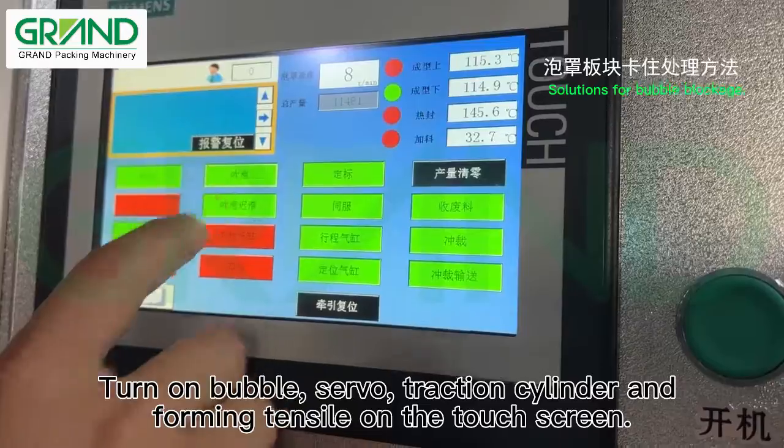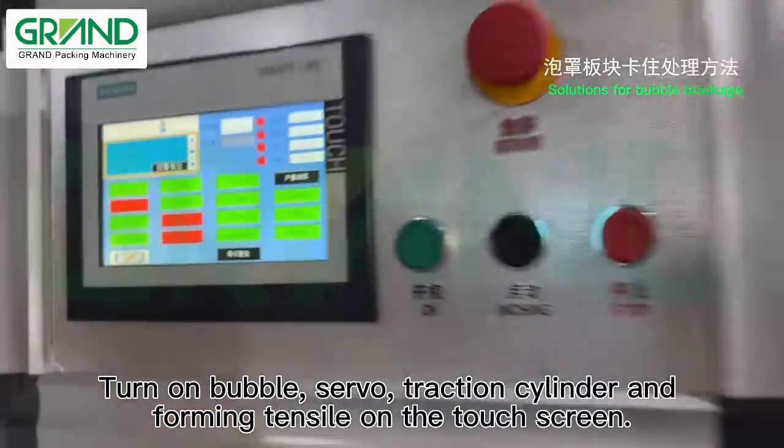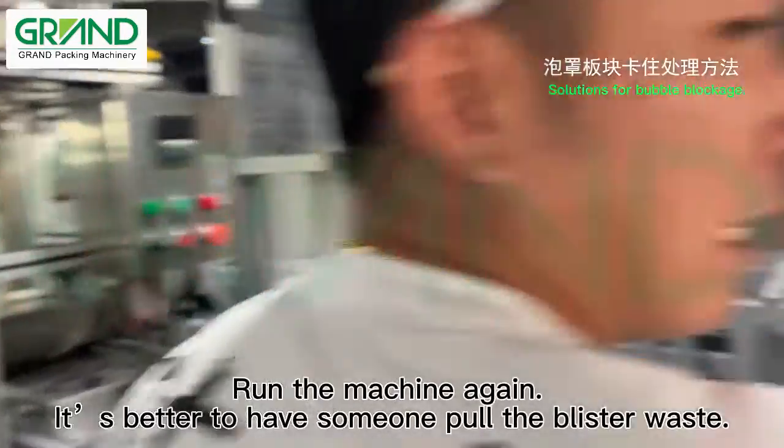Turn on bubble, servo, traction cylinder, and forming tensile on the touch screen. Run the machine again.